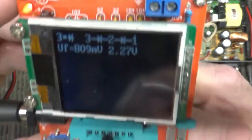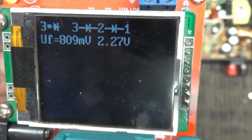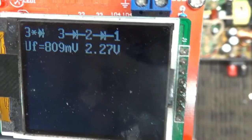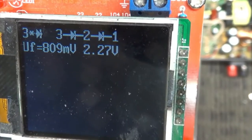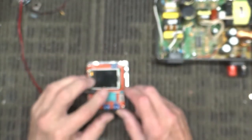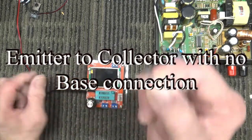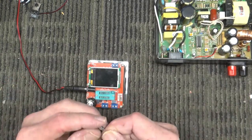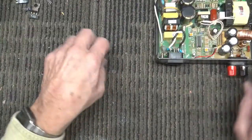I plugged the tester in here — if you look at it, right there — it says two diodes front to back and a diode on three, or something like that. I'm not sure exactly what that means, but it's not reading it as a transistor. What the tester is trying to tell me is there's a diode from emitter to collector and a diode from base to collector — emitter and collector with no base. So it looked okay in-circuit, but it does not work.